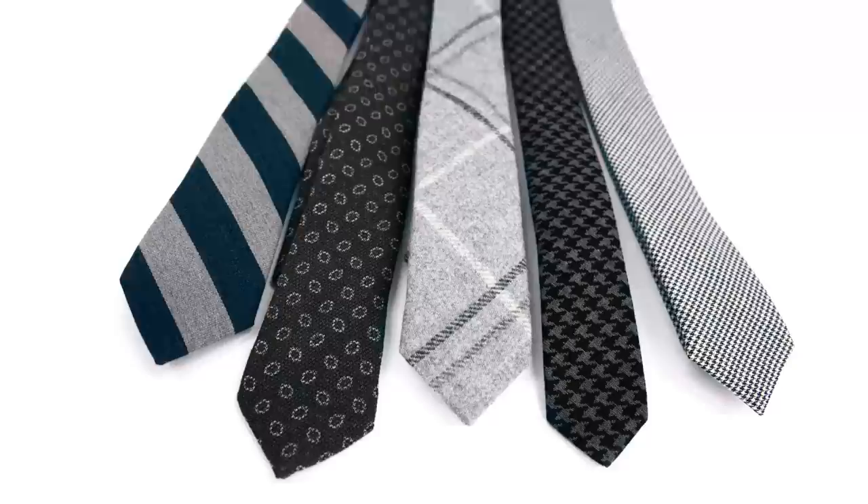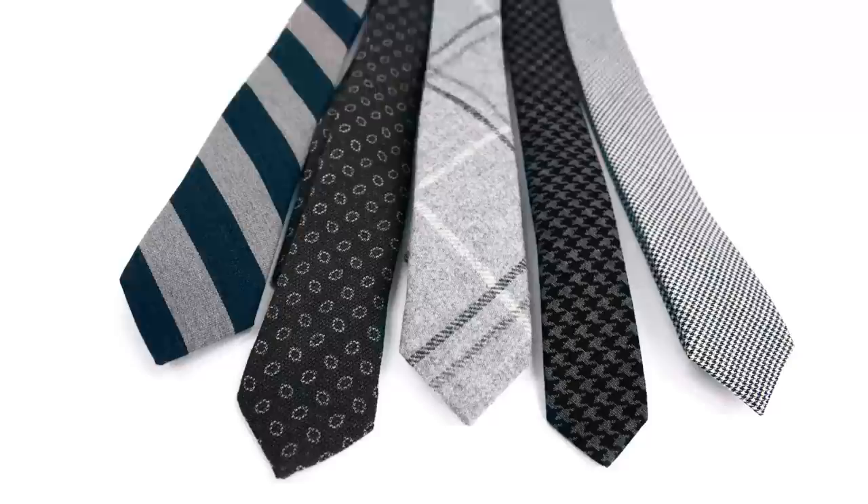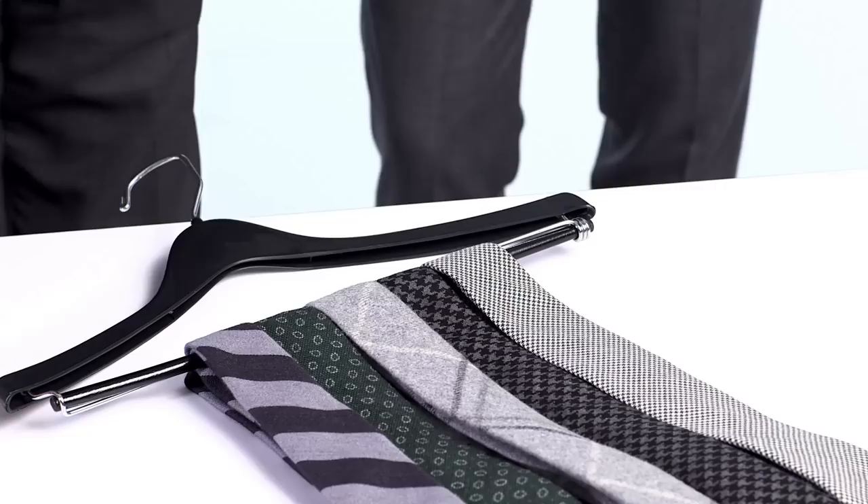These are not the old wooly ties you remember from the past. It's not a fox-hunting tie — this is a business tie. You even have a dress check here, a houndstooth like we put on the cover, a little bit of a woolier retro pattern, and a striped one. All in wool. If you've got these five ties in your arsenal, or something similar, you're going to be set for the season.